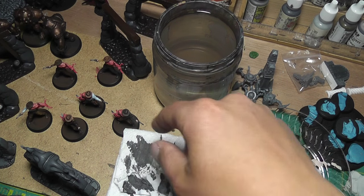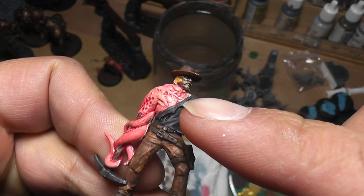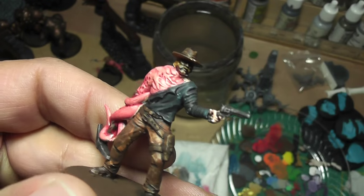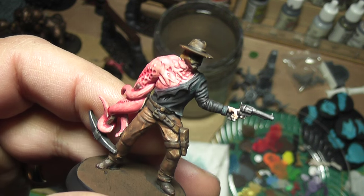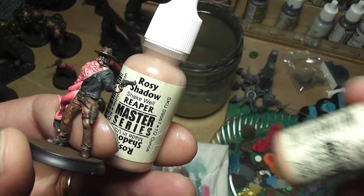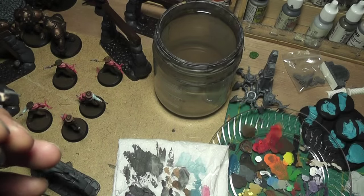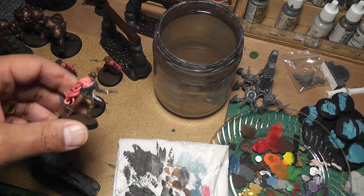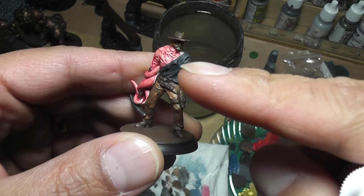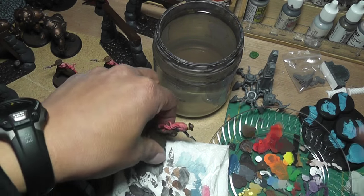I'll go ahead and show you what to do to sort of blend, because the face has that darker black and brown wash on it and the rest of the body doesn't really flow together. I'm going to touch it up with paint using the original color - one step lighter, and if you don't have it just add white to get the same color. Normally if this was a hero figure I'd go back and dry brush the black and the brown, but because this is an enemy figure I'll just do the skin and be done.